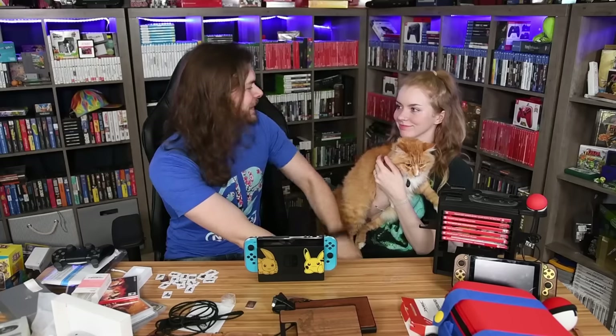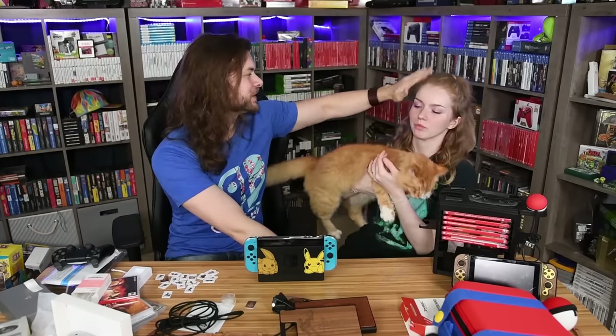Thank you Kim for being in this video. I always say these are my favorites when you're in the video. Bye!